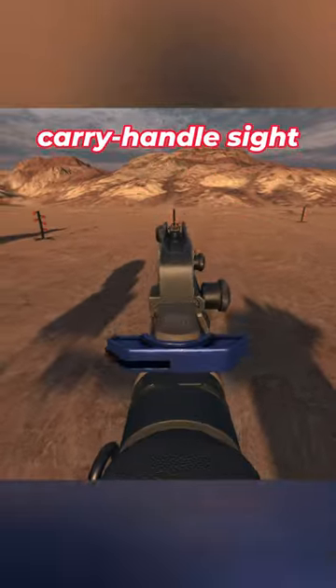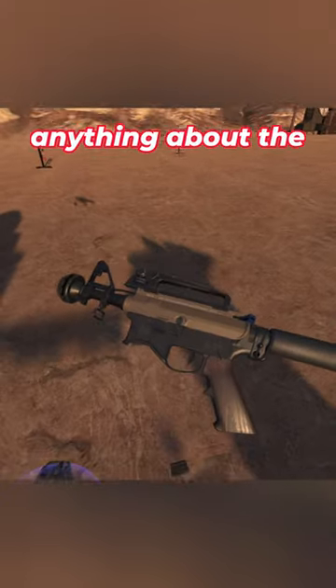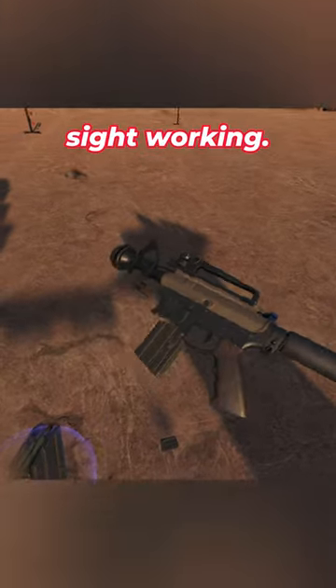The backwards carry handle sight actually still works. Okay, forget I said anything about the backwards carry handle sight working.